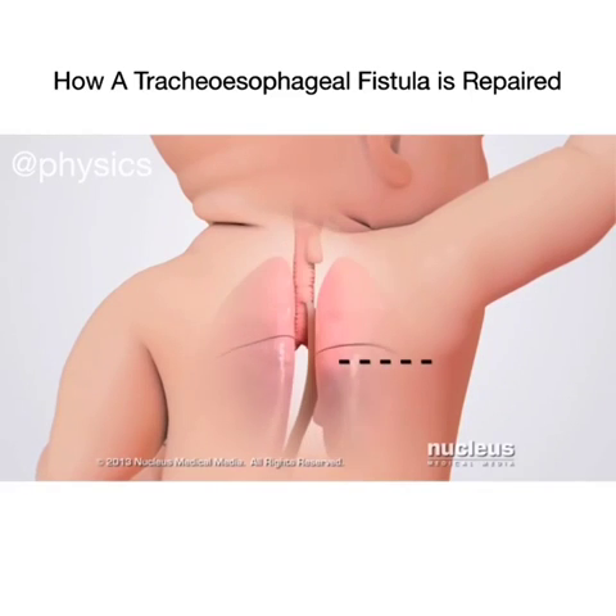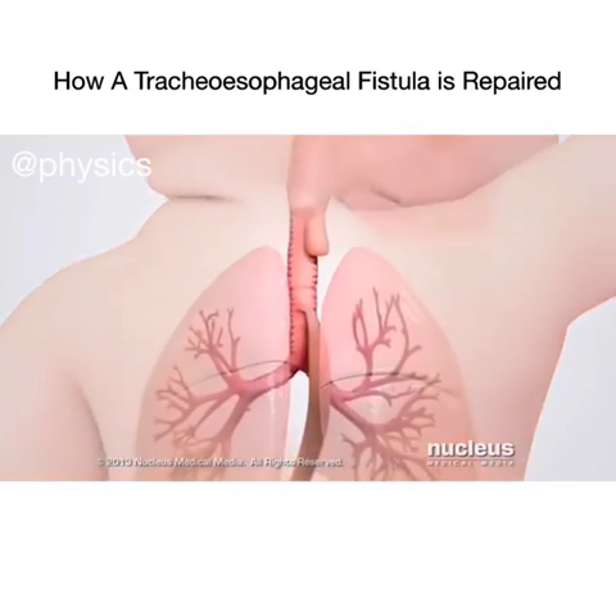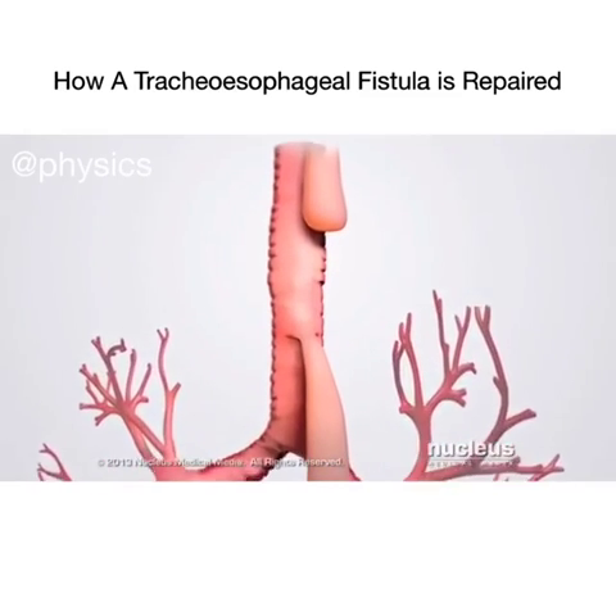The surgeon will make an incision in the baby's chest, usually on the right side. Through the incision, the surgeon will gently move the lungs aside to view the trachea and esophagus.